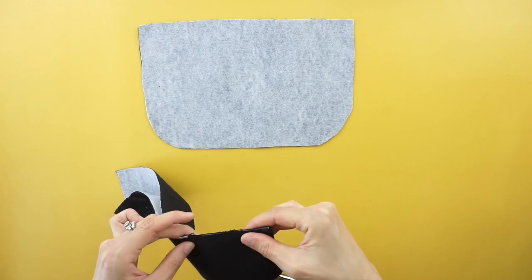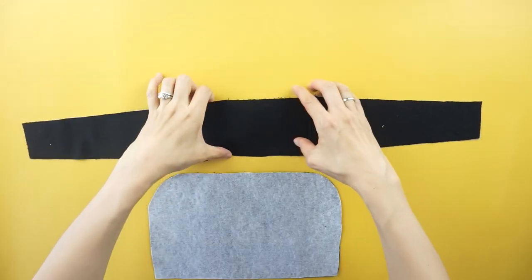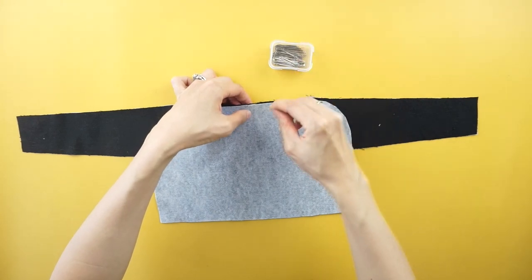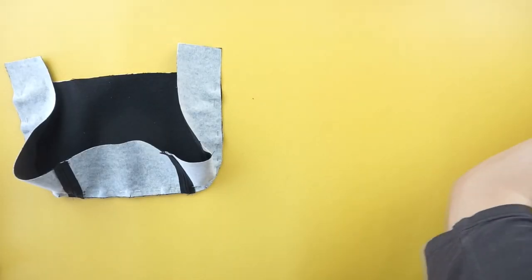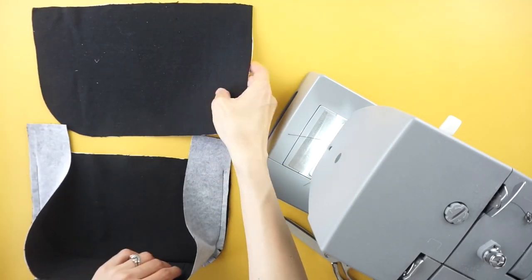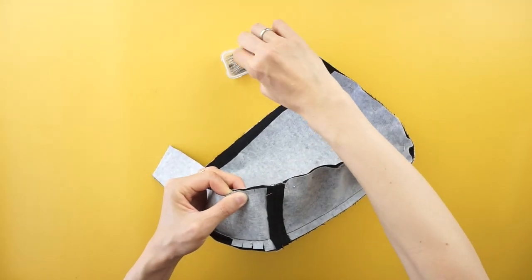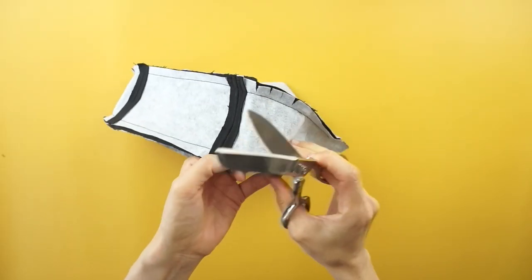Fold the outside width pieces in half and snip with scissors to mark the center on both sides. Line up the side center marking and the outside width center marking with the right sides facing together. Do the same for the other side. Use scissors to snip the seam allowance along the rounded corners of the purse.